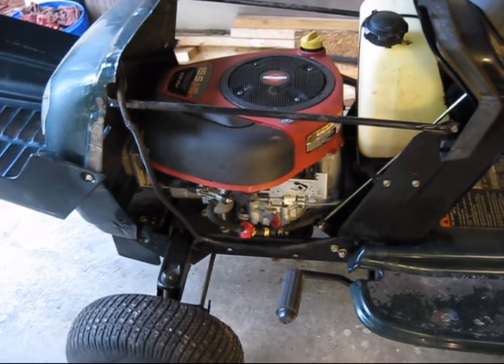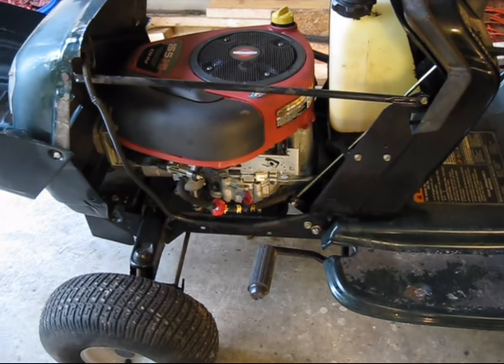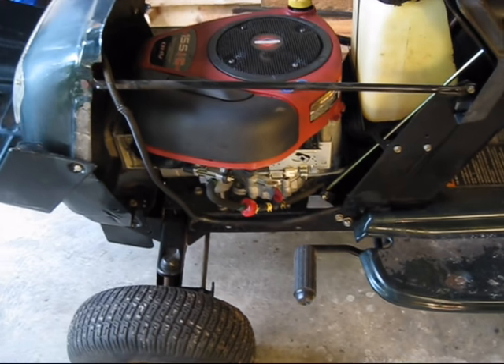Now, when I got this, the previous owner told me that if you left it sitting overnight with the fuel on, it would flood it out, which means there's issues with the carburetor.